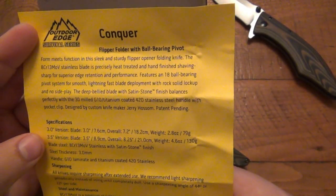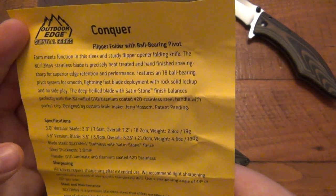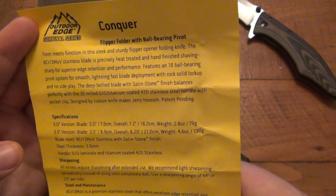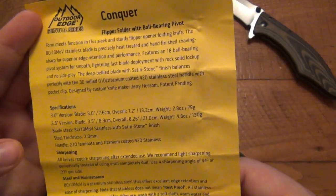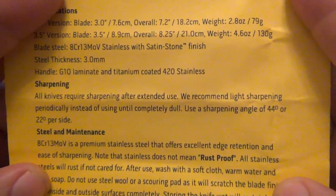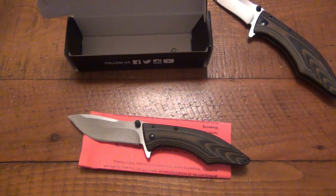So the Conquer flipper folder with ball bearing pivot. Four features function in this sleek and sturdy flipper opener folding knife. The 8Cr13MoV stainless blade is precisely heat treated and hand finished, shaving sharp for superior edge retention and performance. Featuring an 18 ball bearing pivot system for smooth, lightning-fast blade deployment with rock solid lockup and no side play. The deep-bellied blade with satin stone wash balances perfectly with the 3D milled G10, titanium-coated 420 stainless steel handles with pocket clip. It's a Jerry Wholesome design. Sharpening angle is 44 degrees total, or 22 degrees per side.